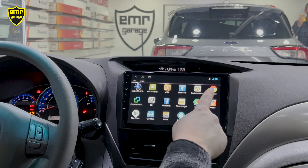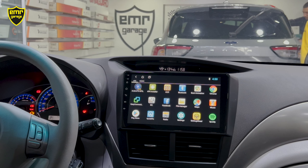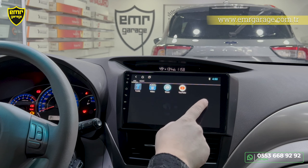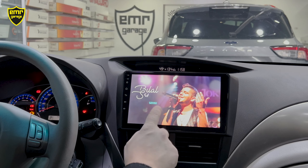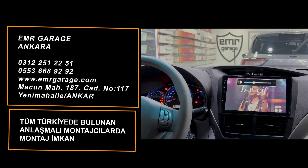İnternete bağlandıktan sonra Google Chrome'da gezinti yapabilir, Google Haritalar kullanabilir, Play Store'dan uygulama indirebiliriz. Netflix, Spotify, Fizy gibi uygulamalar da kullanılabilir. Easy Connect özelliği ile bağlı telefonun ekranını yansıtabiliyoruz. YouTube'dan video seyredebiliriz. Cihazımızın kullanımı kısaca bu şekilde. Bu tarz multimedya keyfi yaşamak isterseniz Emere Garaj ile iletişime geçin; teknik özellikler için emeregaraj.com.tr sitesini inceleyebilirsiniz.